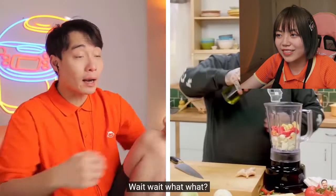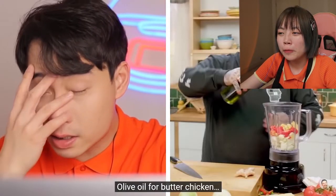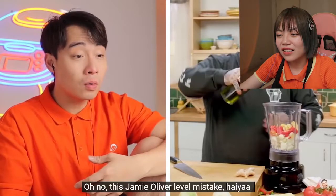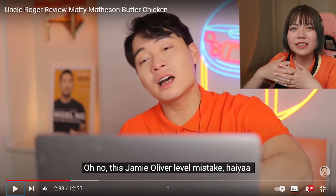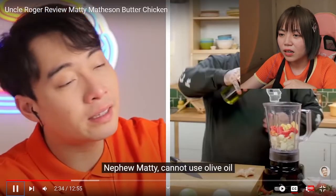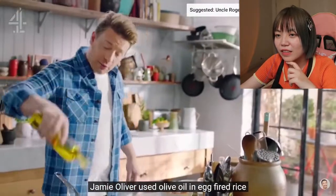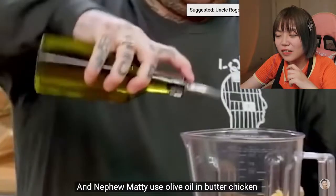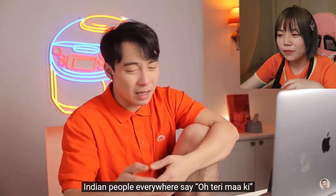A little bit of olive oil. Wait, what? A little bit of olive oil for butter chicken? Oh no, this is Jamie Oliver level mistake. Haiya. But I thought if you just blend it, it's okay to use olive oil, right? You are not cooking it right now. Nephew Matty cannot use olive oil. Why are you using white people oil for Indian food? Jamie Oliver used olive oil in egg fried rice, and nephew Matty uses olive oil in butter chicken. Maybe they're both white people. Uncle Roger is sad now.